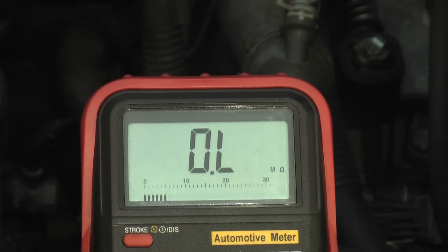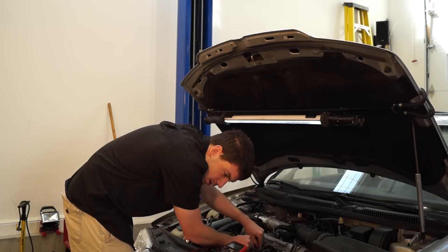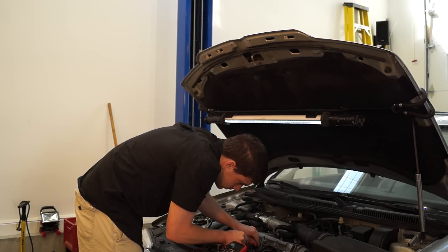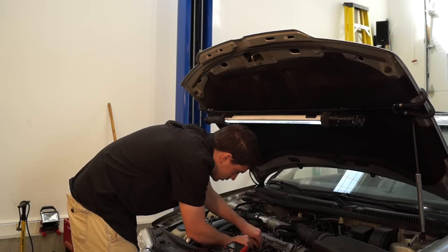That's the same thing — it's about just over 1.1. So that plug is also good. This one, number three — one point one, one point two.